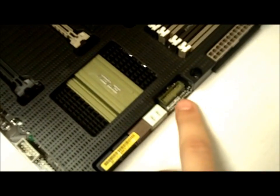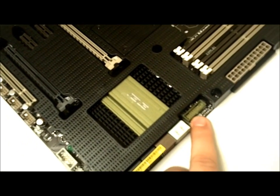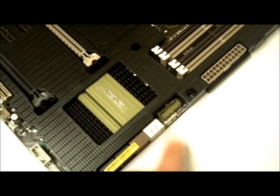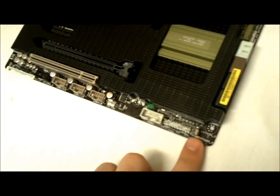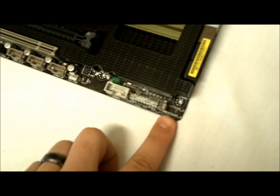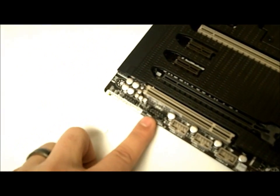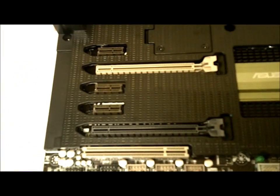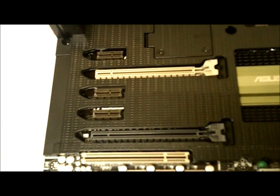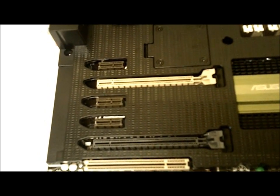Moving down, there is a front panel USB 3.0 connector — so you'll have 2 on the back and then optionally 2 on the front if your case supports it. There are also front panel headers, a jumper for SATA ports 5 and 6 to turn on and off, USB expansions, SPDIF, and audio front panel headers. For expansion slots we get 2 PCIe 2.0 16x slots, 3 PCIe 2.0 1x slots, and one regular PCI slot.